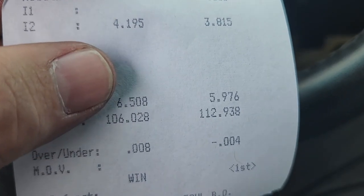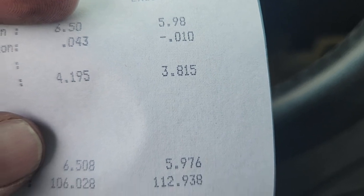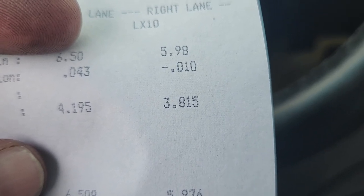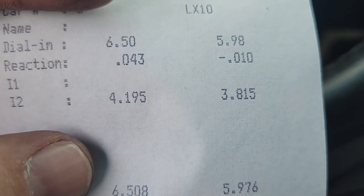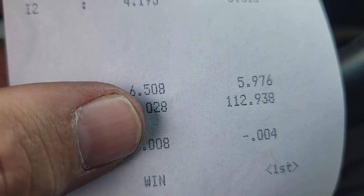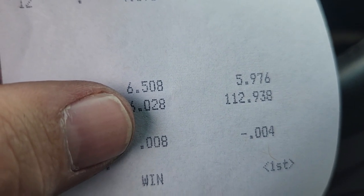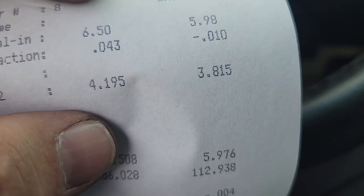All right, we went back to 6.50 dialed in. This is when it counts — no more buybacks. You lose now, you're gone. We didn't record that one, but we got the W. He red-lighted and barely broke out by 0.004. That's a decent light — it could be better. But look at there: I run dead on 6.50 with an 8. I think we're dialed in to 6.50. Win when it matters, and hopefully we can keep winning.